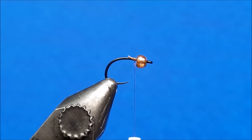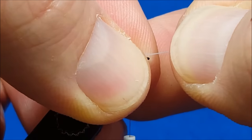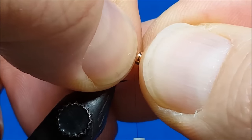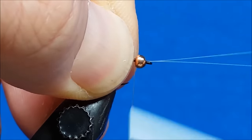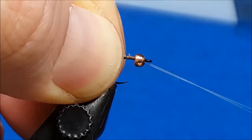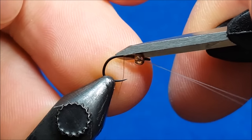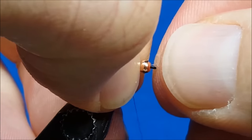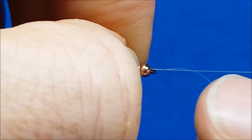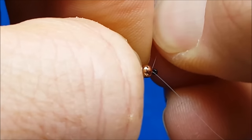Once you've attached the thread to the hook shank just behind the bead, you're going to bring in the two antenna fibers. It helps to moisten these with your mouth to get them to stick together. Slide them through the hole in the bead, trying to keep them on the top of the hook shank, and attach those with several firm wraps. Then put your thumb right behind the bead and grab each antenna, giving it a little tug out to the side to get them to splay out.